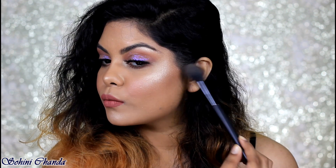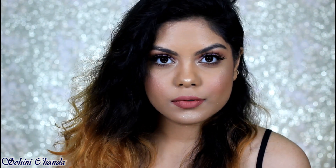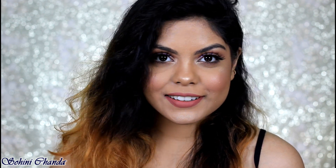Hi guys, welcome back to my channel. I hope you guys are all doing well. In today's video I'm going to show you how I create this simple soft look, so if you're interested then please keep on watching.